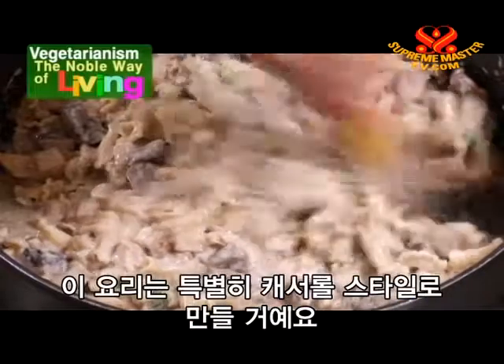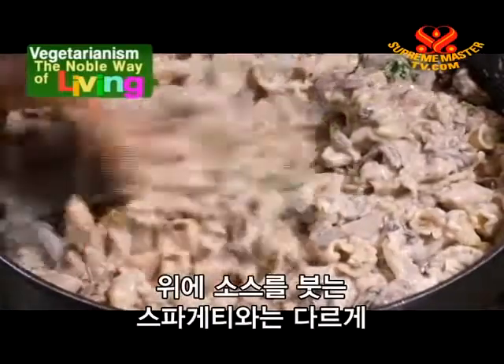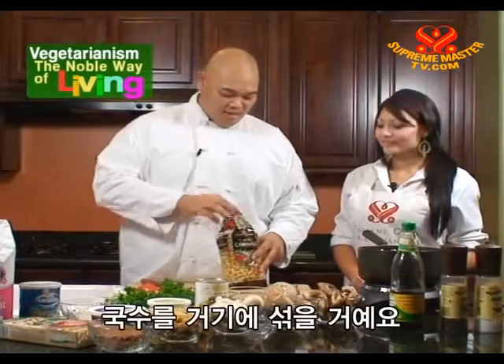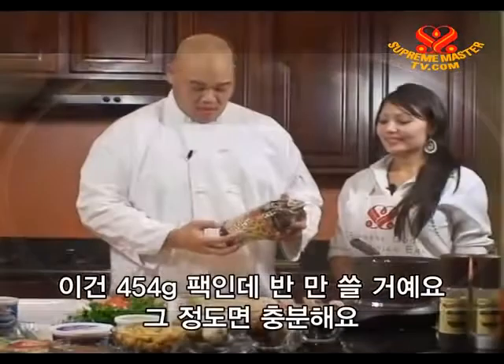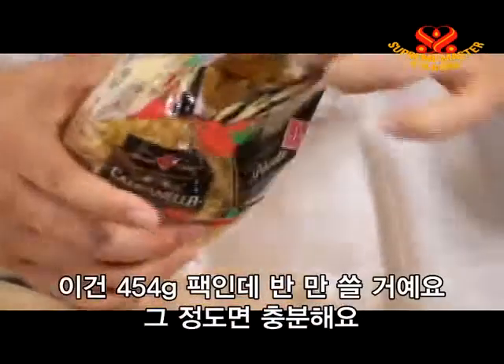This dish in particular we're going to make almost like a casserole style. I'm going to put the noodles inside the sauce instead of a spaghetti style where you have the pasta on the bottom and the sauce on top — we're going to mix it all in. I chose this type of pasta; it's really small and it's going to be really chewy. I'm going to add a pinch of salt. This is a one pound package and I'm going to use half a pound, which should be plenty.